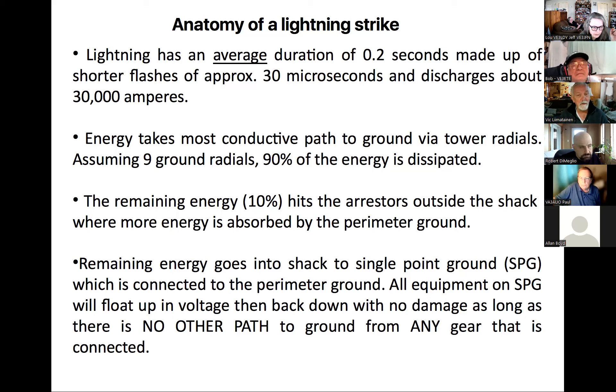The remaining 10 percent or so hits the rest of the shack, and more energy is absorbed by a perimeter ground — which not many amateurs have. The rest of the energy goes to the shack's single point ground, which we'll come back to. Ideally the single point ground should be connected to the perimeter ground. If all equipment is at the same ground potential, any voltage fluctuations won't be nearly as problematic, as long as there's no other path to ground from any connected gear.